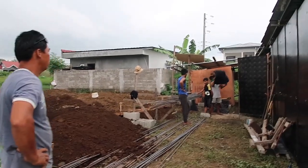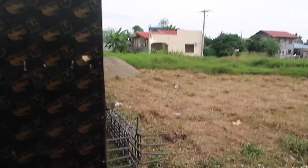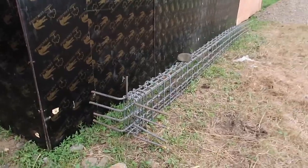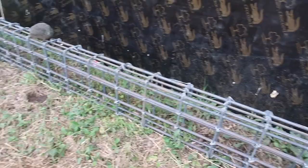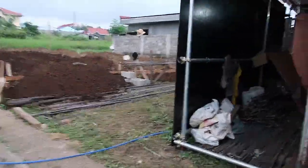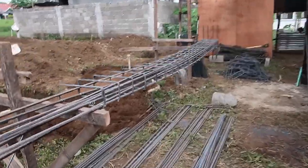It's late afternoon and it looks like everyone is done working. They finished one foundation rebar assembly and it looks really nice. I'm not sure if the second floor requires fewer rebars, but they've also started a second post — that one is already halfway done.